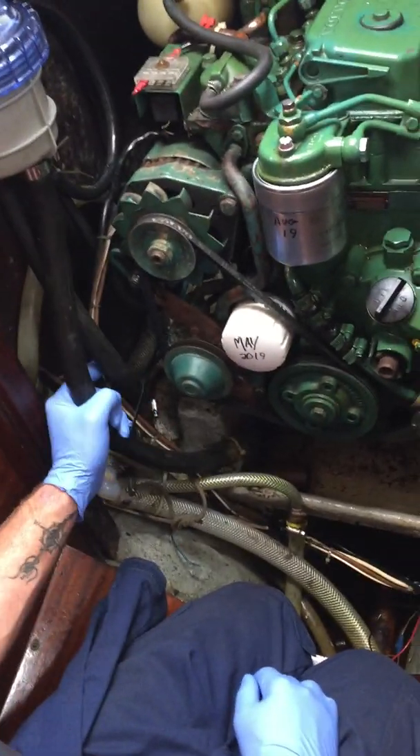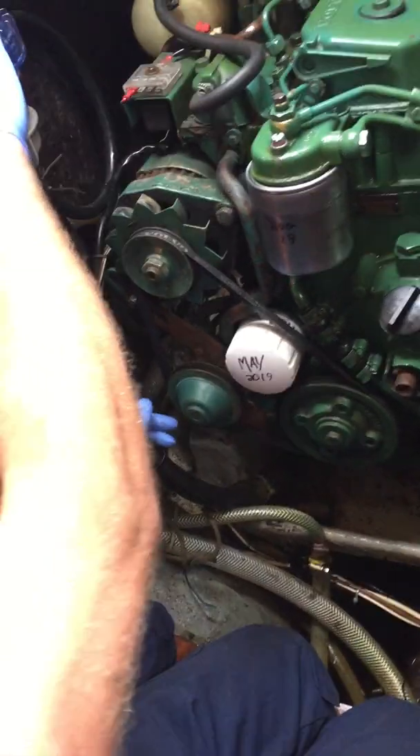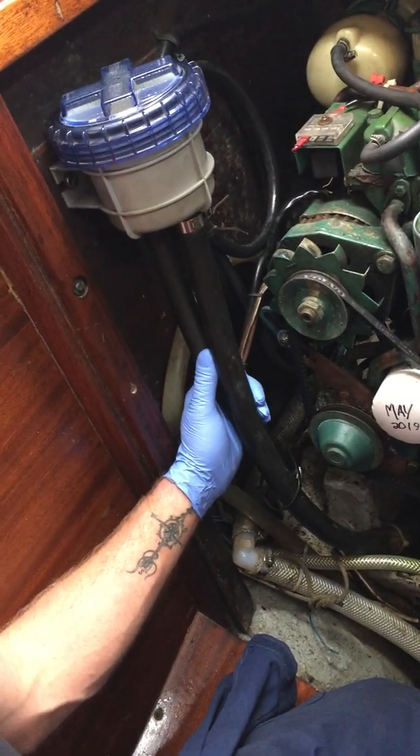Seacock. So the seacock's open. From the seacock to your strainer basket. Strainer baskets are very important, obviously - sucking in seaweed or jellyfish. So that's the thing you have to check first off. It's just a basic, basic, basic filter.